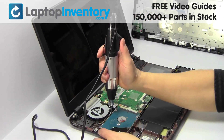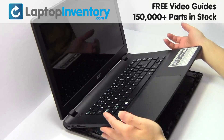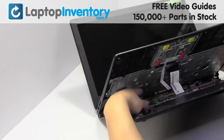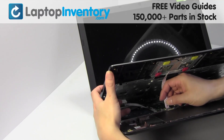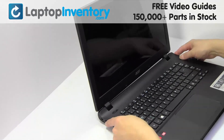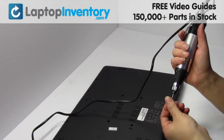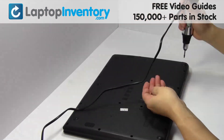Place the screws back in. Put it back in place. Plug the cable back in. Place the screws back in.